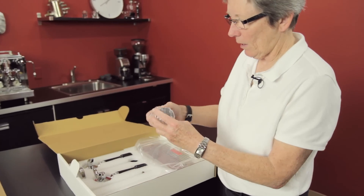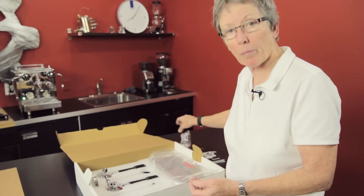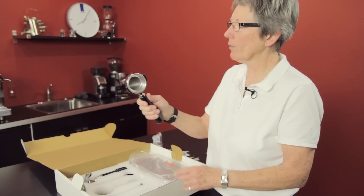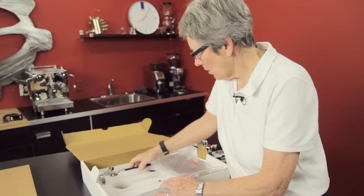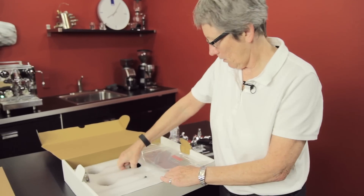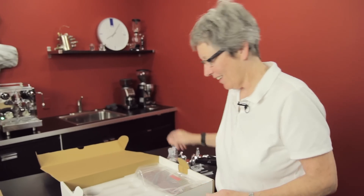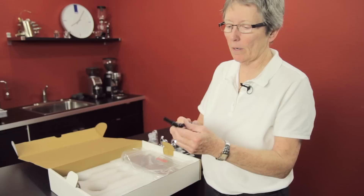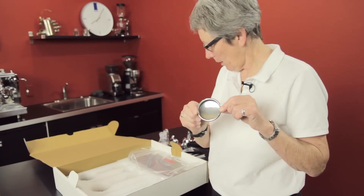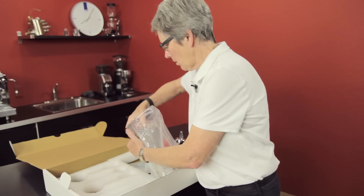It comes with a metal tamper, which is kind of nice — it's a heavier one. You know, quite often they come with plastic tampers. Here's the double portafilter with the double basket in it. It also comes with a whole other portafilter — the single with the single spout. And a scoop, of course. There's a brew head brush for cleaning the gasket on the brew head, and a blind filter basket for doing your back flushing.